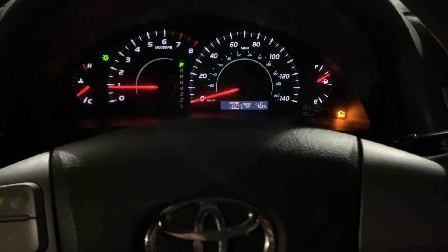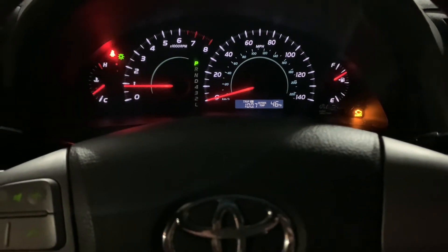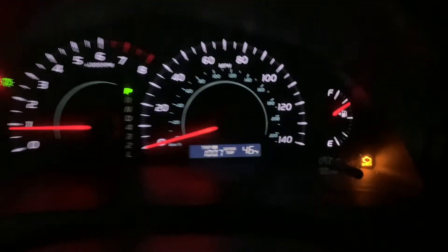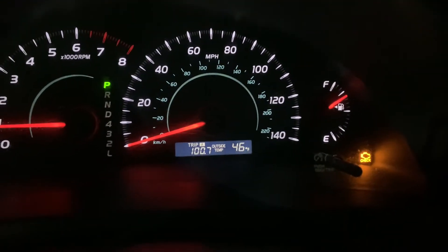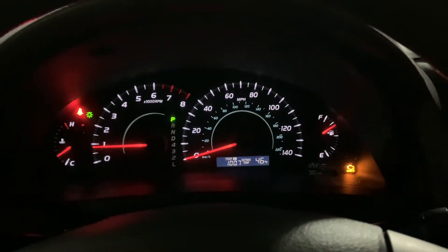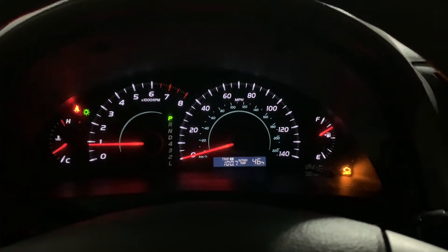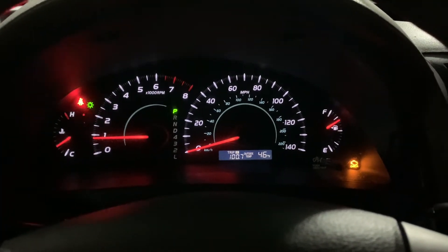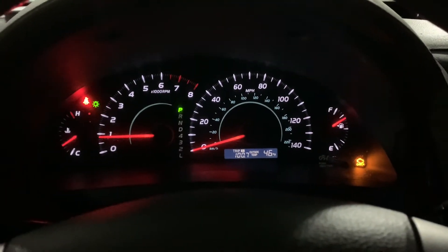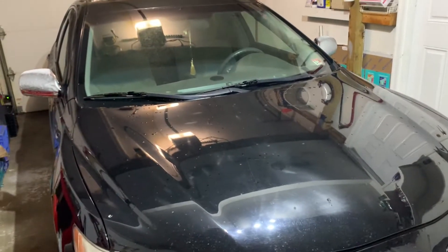Hello everybody, I'm in a 2008 Toyota Camry LE, 2.4 liter. It's my father-in-law's car and it has this annoying engine light on because it says P0171 — system too lean. Either it has a vacuum line leak, a bad fuel filter, or it could be one of those PCV valves. Let's see what's wrong with it.